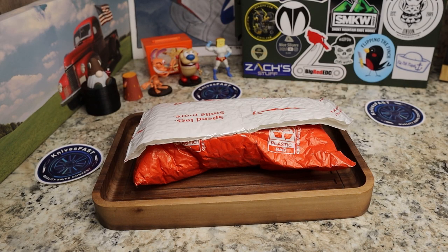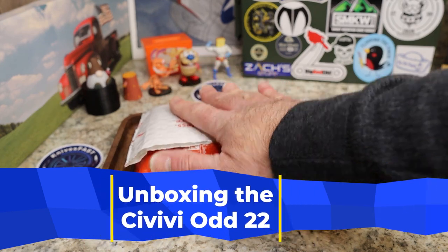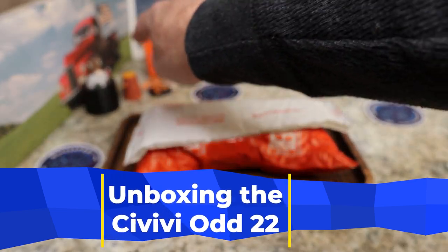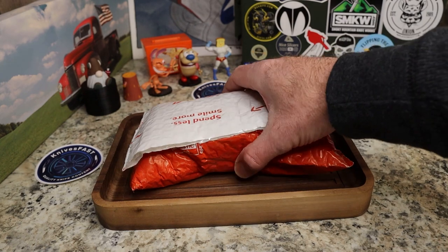Welcome back to the Knives Fast channel — time for another unboxing. This one comes by way of Ray at Everyday City Carry, so go check him out if you don't already. Let's get started.